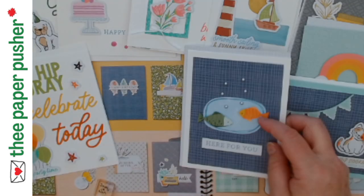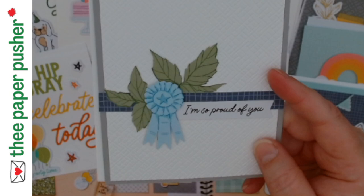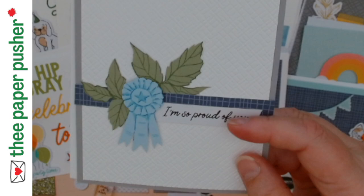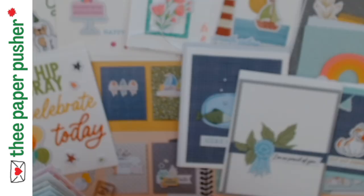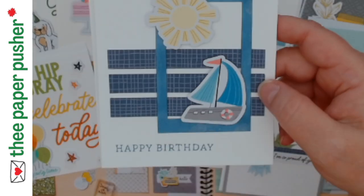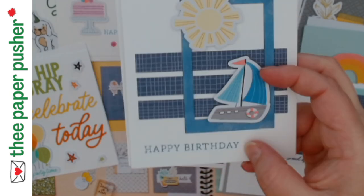I did break my own embellishment rule on that one because I felt the fish needed bubbles — cause if he was upside down without bubbles, well. So there's another half of the card. Here are some regular card bases — a card base with a layer, another little chunk off of the same card base with some ephemera added. This one's pre-printed — I didn't have a stamp for that. I love this card, and here are three more pieces off of that same base, making four cards total.